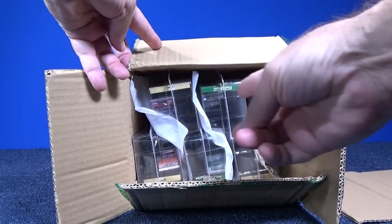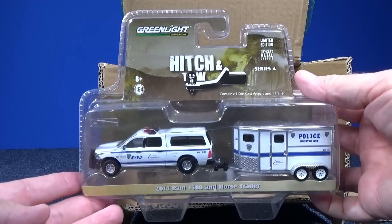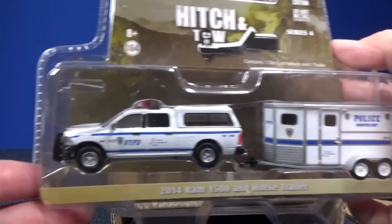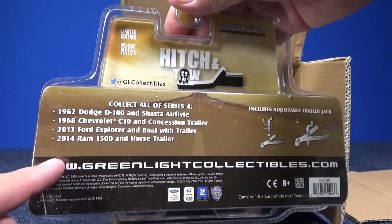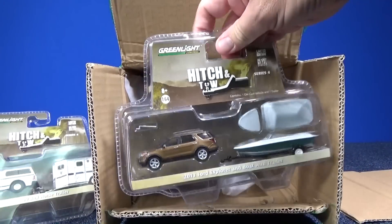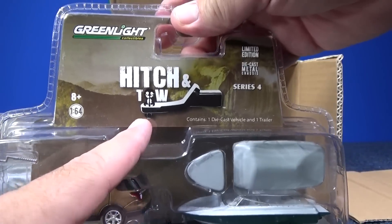It looks like we have four different models in the assortment. Here we have the Hitch and Tow 2014 Ram 1500 and Horse Trailer — very nice. Let me take a look at the back so you can see the package. Four different models in this set. It includes an Adjustable Trailer Jack. There was one of them in the case — here's another one: the 2013 Ford Explorer and Boat with Trailer. I think this is the first time they've had a boat in the Hitch and Tow Series.